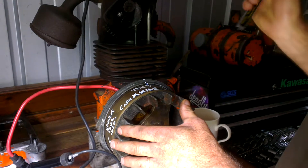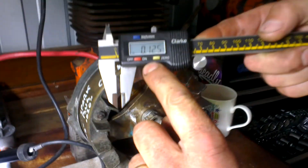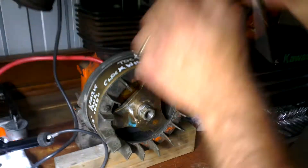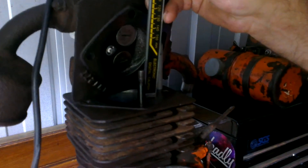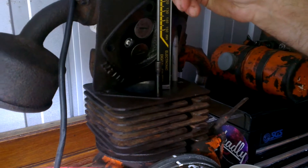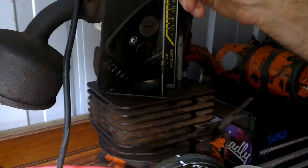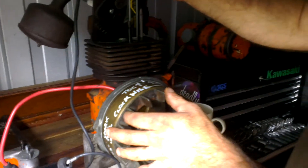Then set your caliper to one eighth of an inch, which in decimal is 0.125. Turn your piston down anti-clockwise until your measurement is correct — so you want the piston one eighth of an inch below top dead center.